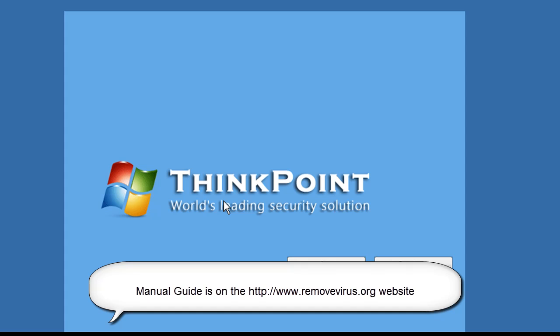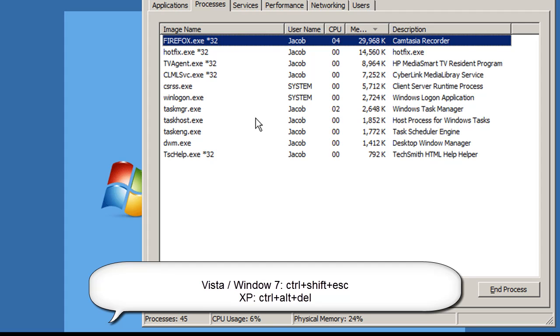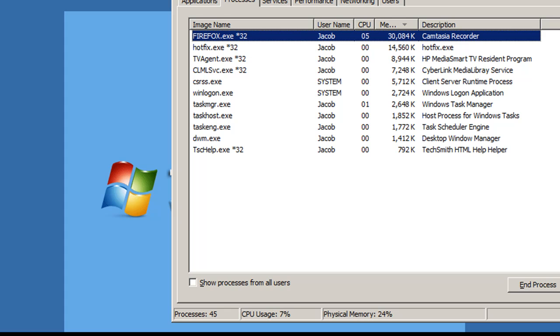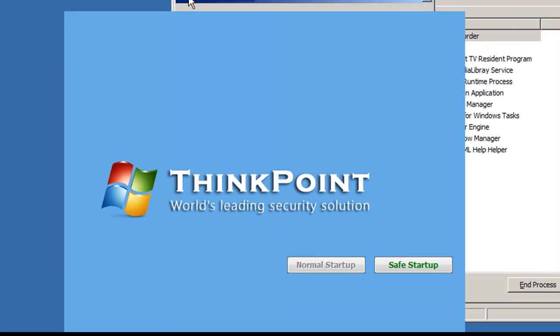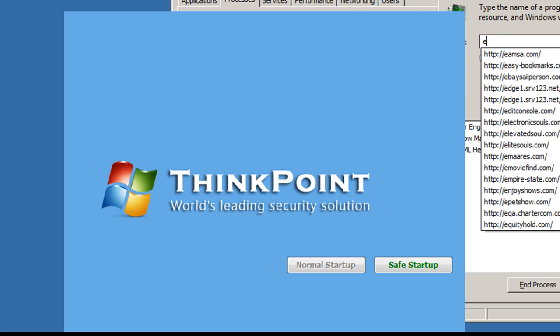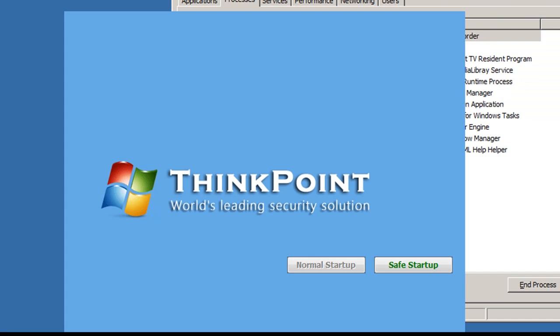The first thing I want to do is bring up the Task Manager, and I do that by holding down Control Shift Escape, and what that's going to do is bring up the Task Manager. What we want to do is go ahead and start Windows Explorer — go to File, New Task — and simply type in Explorer.exe. We're going to go ahead and hit OK.